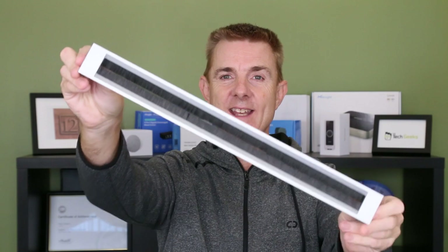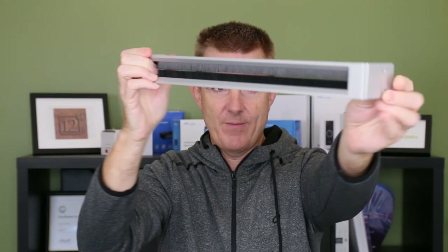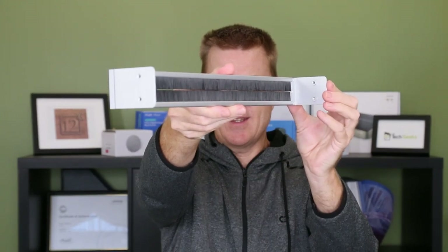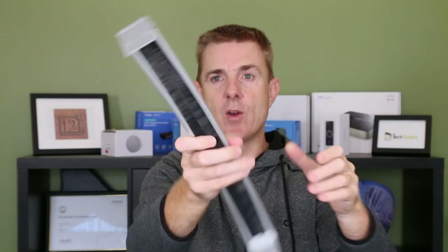Here's the panel itself, which is probably what you're more interested in. Let me hold that up so you can have a good look. You can see the back there as well. All right, so what is this? It's a 1U blanking plate for your rack in Ubiquiti colors.